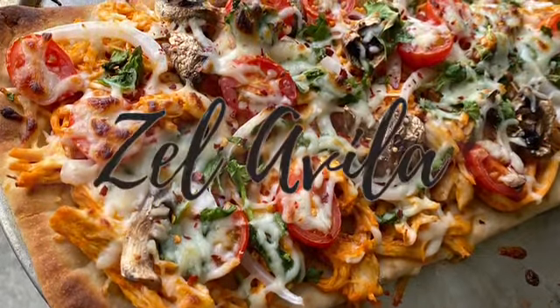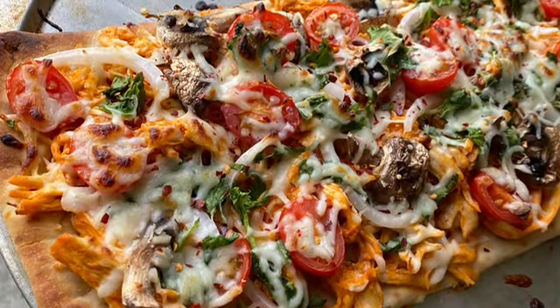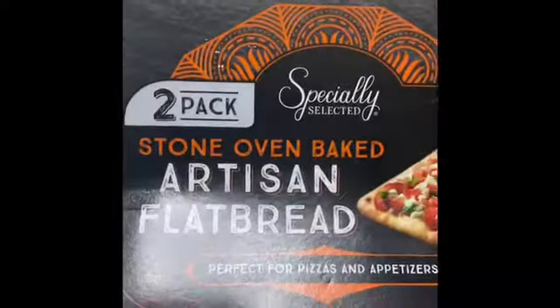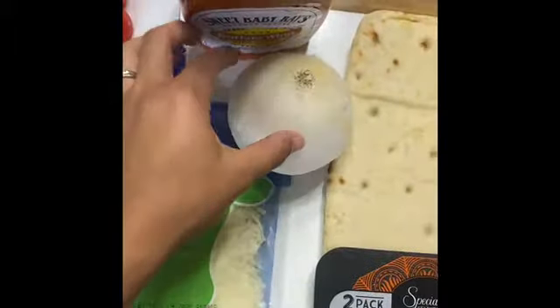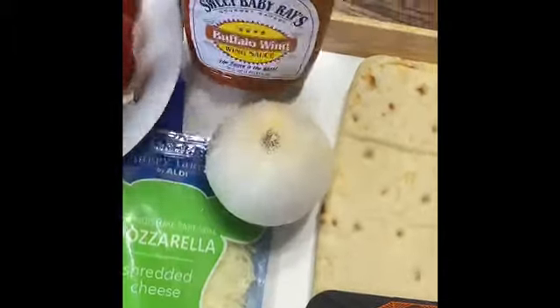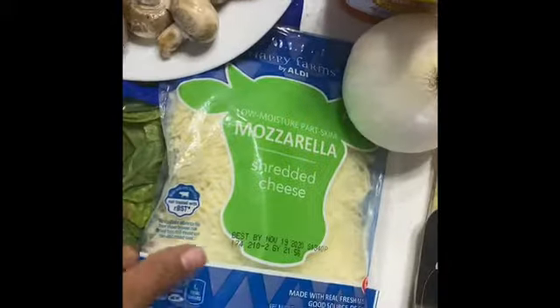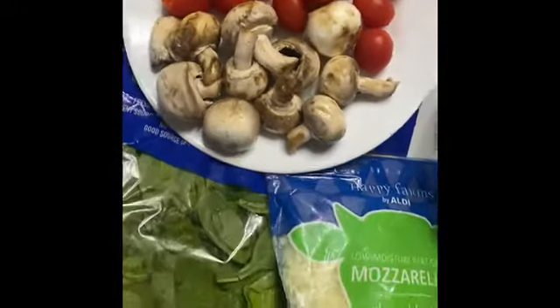Hey guys, come cook with me today — a really quick and easy meal that's so delicious. It's called buffalo chicken flatbread. Most of my ingredients are from Aldi. The flatbread is a two-pack from Aldi. Everything but the buffalo wing sauce is from Aldi. I'm going to use onion, mozzarella, spinach, some cherry tomatoes, some mushroom, and of course some chicken.